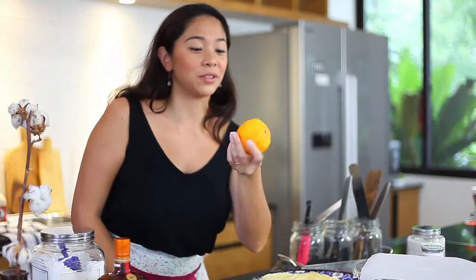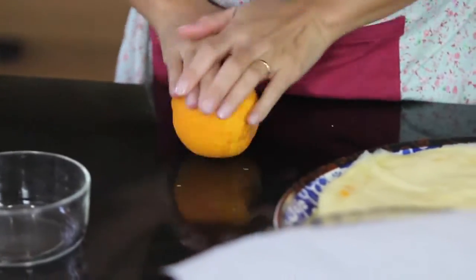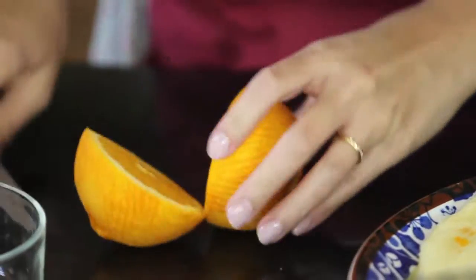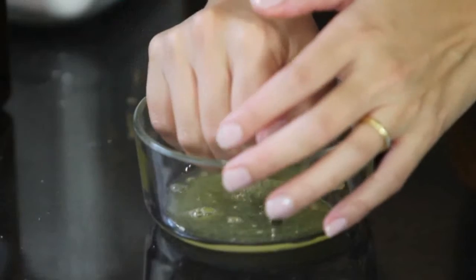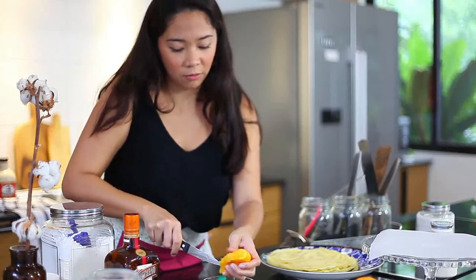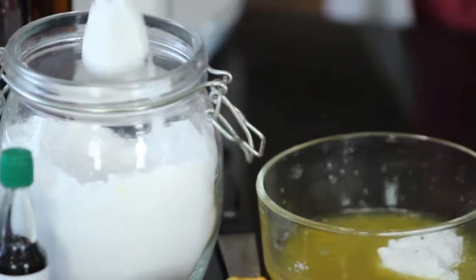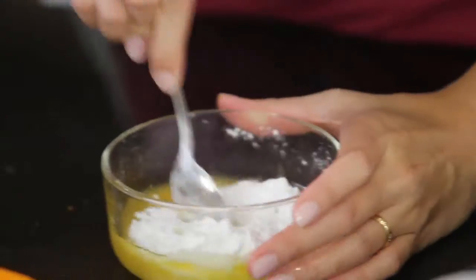So remember that orange I used for the zest? I'm going to make a glaze with it. Take your orange, roll it a little to loosen the juice, grab your knife, and just juice it. You're not going to make a lot, so one orange is enough. This is a simple glaze where I'm just going to add powdered sugar. For the ratio, it's usually two to one — two cups of powdered sugar to one cup of juice.